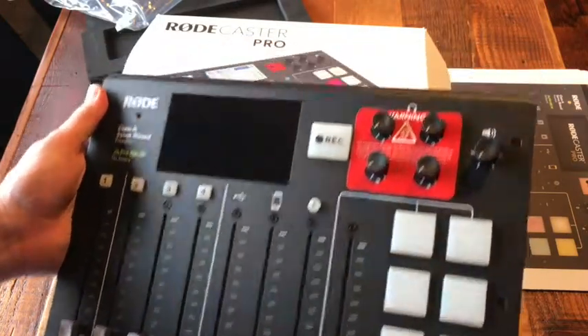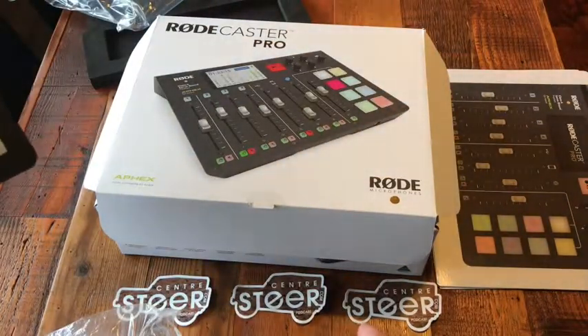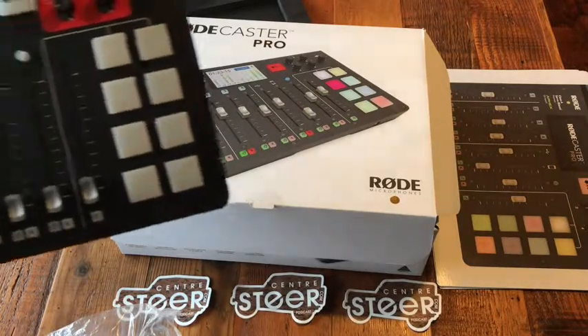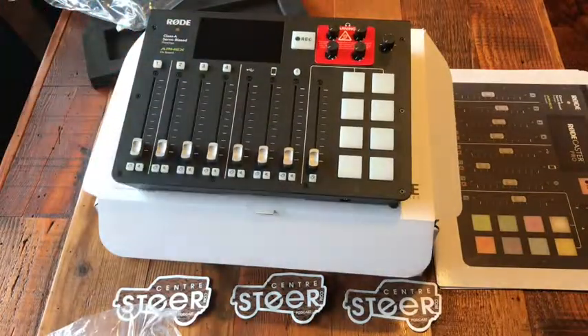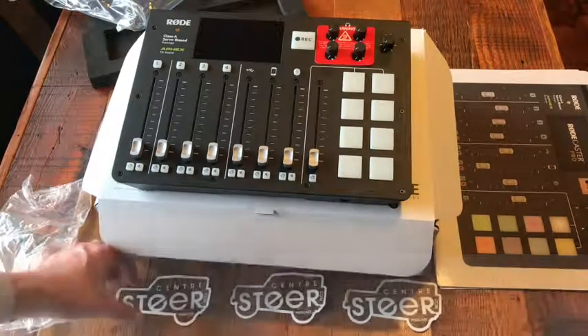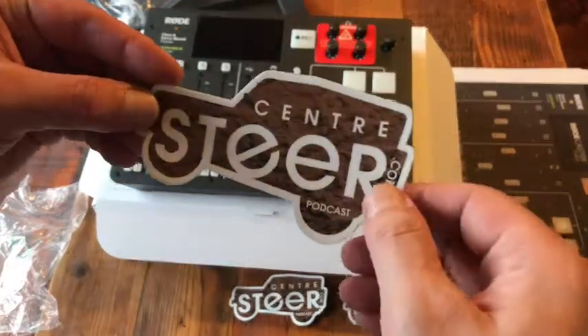That is the Roadcaster Pro unboxing. Thanks again to our Patreon supporters — you helped us gather this and hopefully make the podcast sound better. Check out Center Steer Podcast at www.centresteer.com — that's C-E-N-T-R-E, the British spelling. You may now resume your important things.